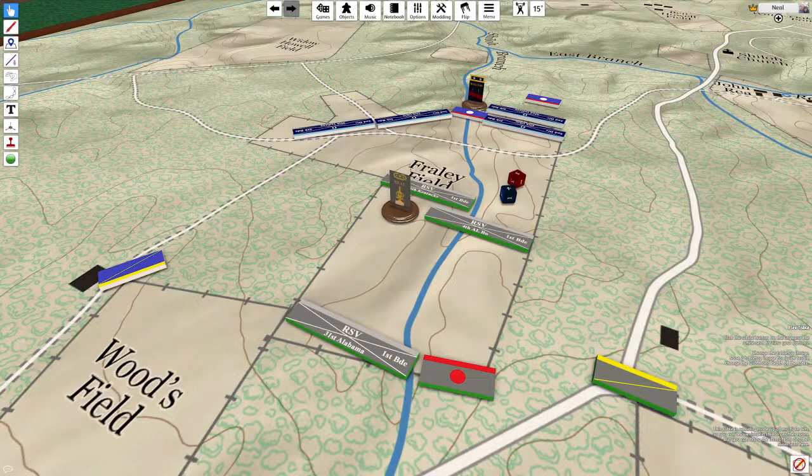Hello everyone, it's Marshall here from the Southern California Kriegspiel Society, and I am here with School of the Empire Lesson 1: What is Kriegspiel? My goal in this video is to create a succinct presentation to introduce people to Kriegspiel in case they are wondering what the heck this game is all about.